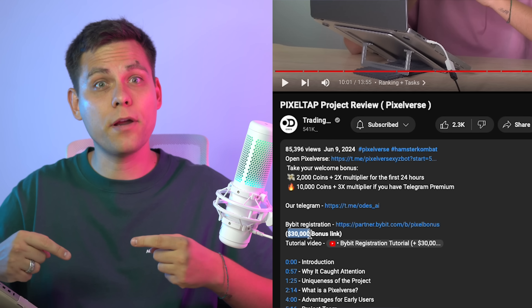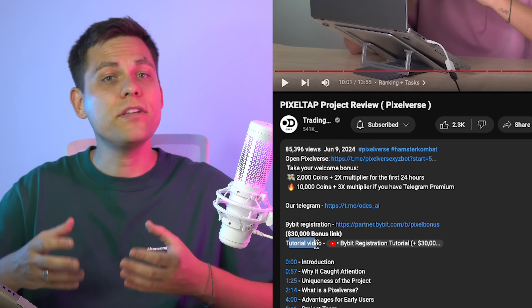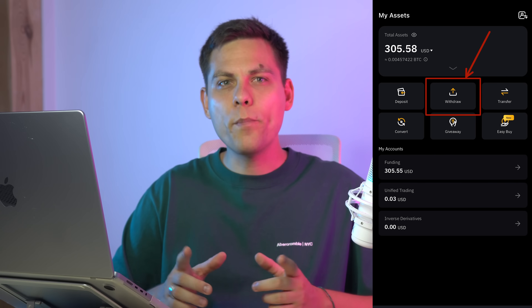Let me show you using Bybit as an example — this is my main exchange. I have left a link in the description to register with bonuses up to $30,000 and a separate video instruction on how to register and verify in a couple of minutes. I open the Bybit app — this is just an example for illustration; you can use any exchange or wallet.